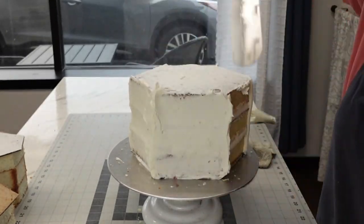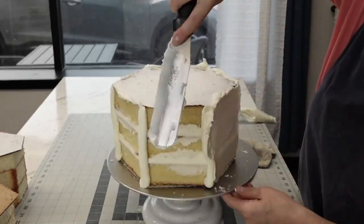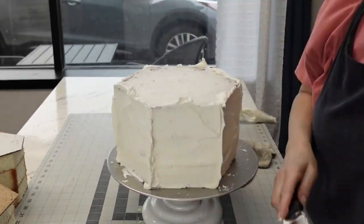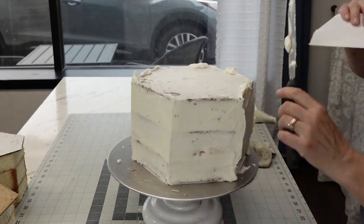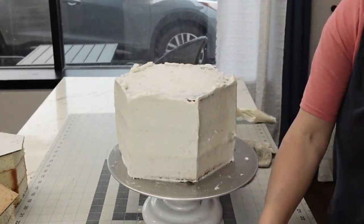Then I did a quick little crumb coat over the whole thing before setting it in the refrigerator to set up. I'm just roughly smoothing it — I know I'm going to do at least one more coat, and I think I did two more coats.